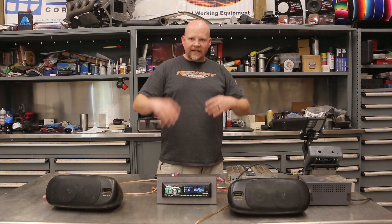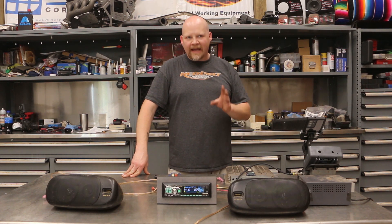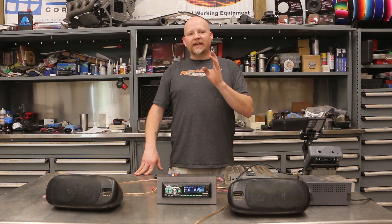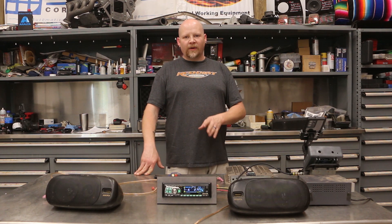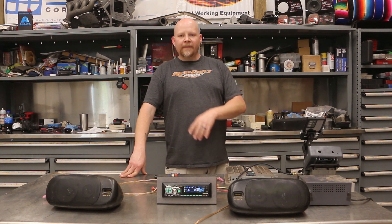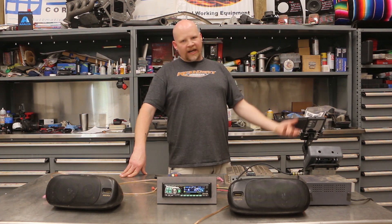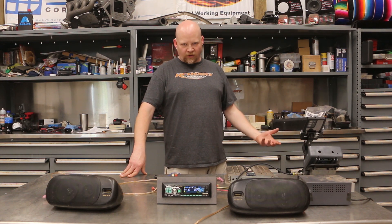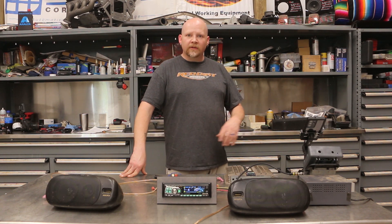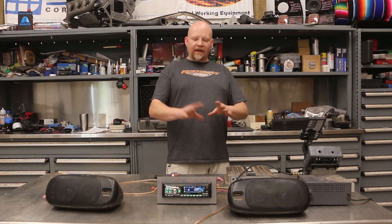The other thing that you need for setting your gains is a test tone. You don't use music because music is all over the place — you can't see any of the sine waves, you can't see what's actually happening with dynamic music. So you need a sine wave. We're using a one-kilohertz sine wave — that's 1,000 Hz, in the mids and highs region. If you're doing a subwoofer amplifier, you can change that to 50 or 60 Hz so you can set your high-pass and low-pass filters.